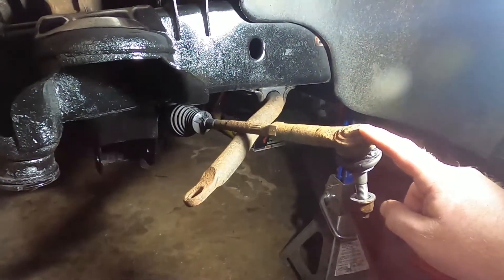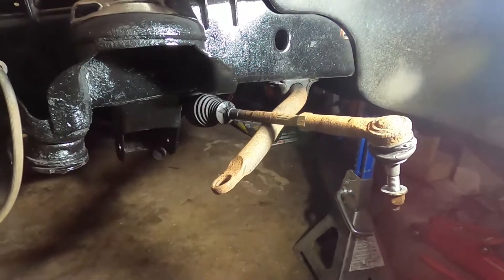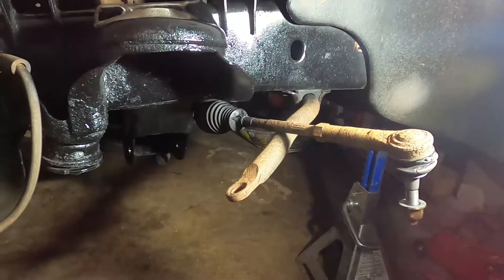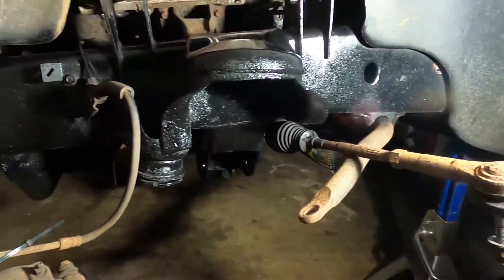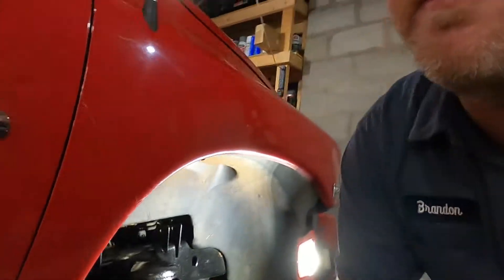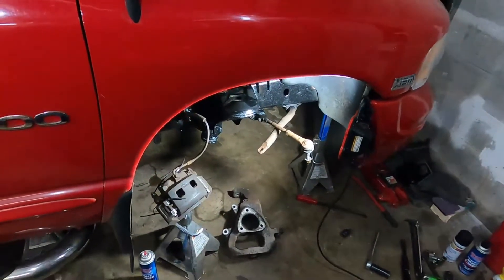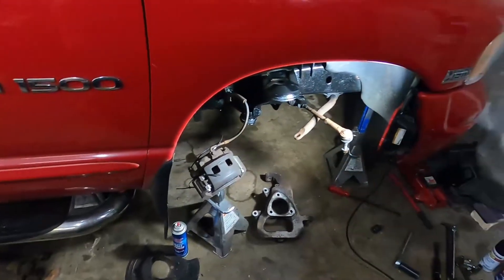I am going to replace the tie rod end. I think what I might do is put it all together, and then when I take it out to have it aligned, I'll let them do it, because they're going to have to take it off anyway to readjust it. We'll get the sway bar off, get that all cleaned up. I've got new bushings going in there. I still have to address the one bolt that's way up in there that just happened to be falling out. Nothing that I did — it's just a Dodge thing. Bolts just fall off.